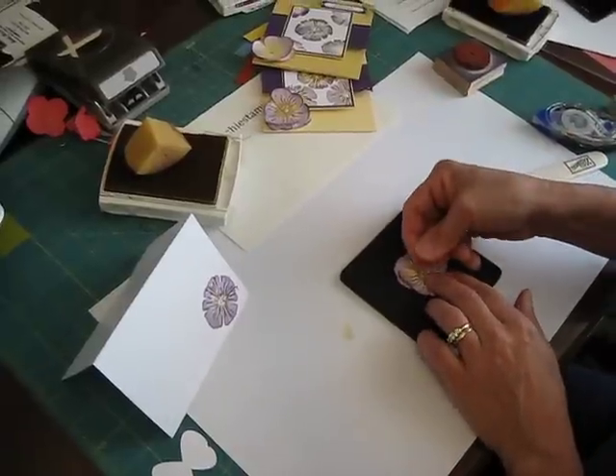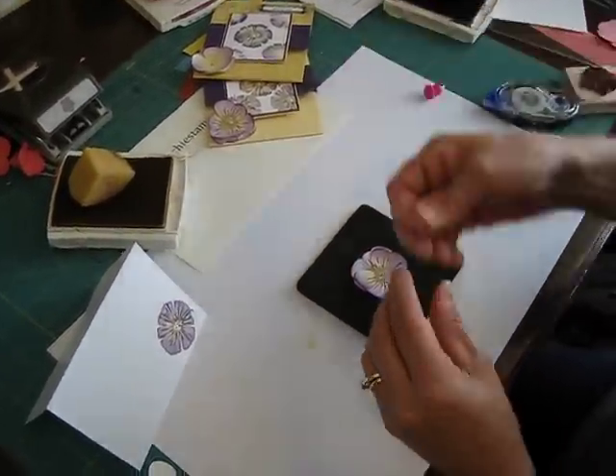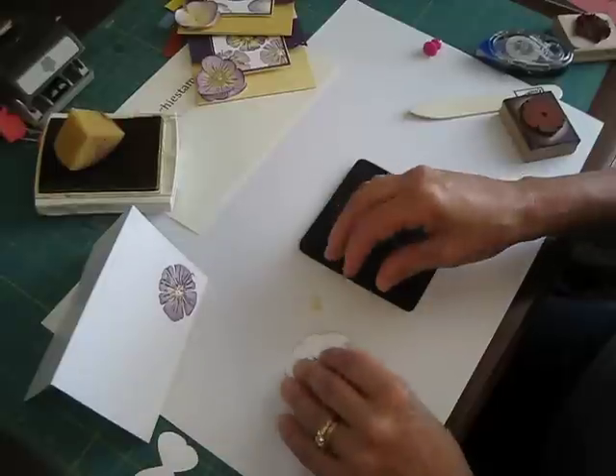Then I'm going to take a poker and poke a hole in the middle. So I'm going to take a So Saffron brad and put it in the center of it.